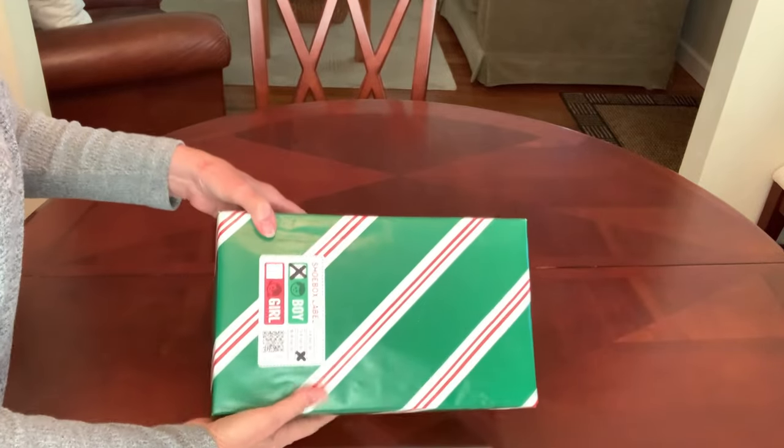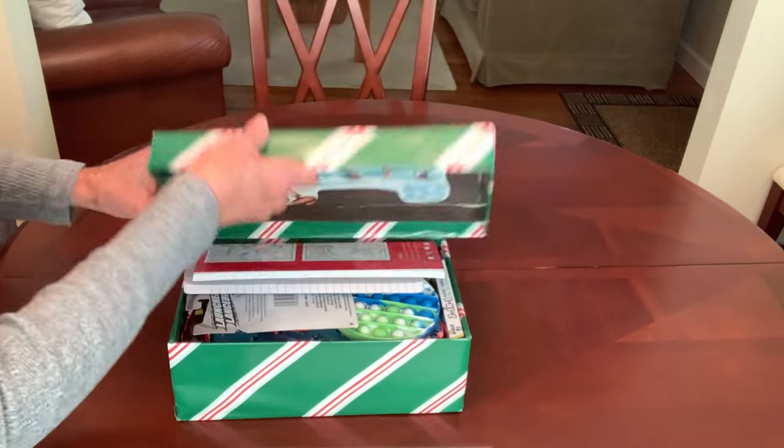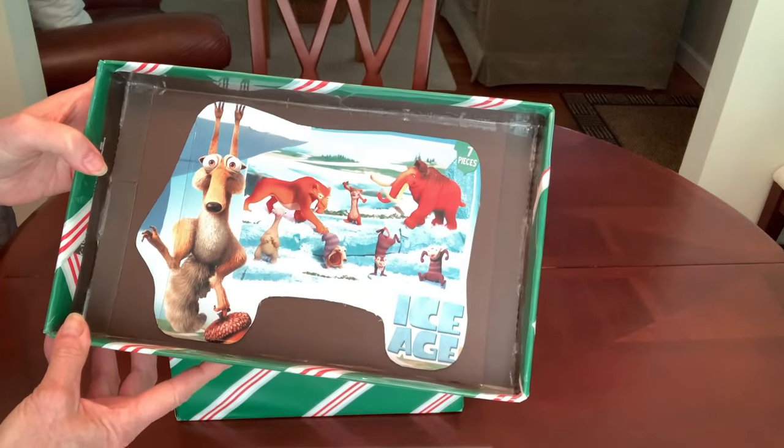I added my label which is marked for a five to nine year old boy, and I decorated the inside of the lid with some Ice Age packaging.